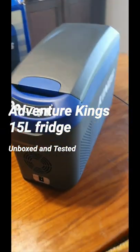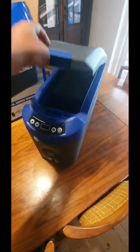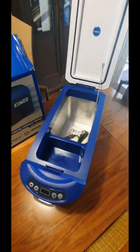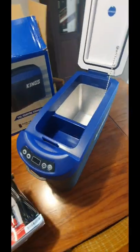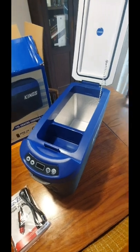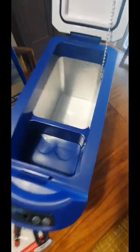Out of the box, grand spanking new - first impressions, pretty good, as good as you can get for Adventure Kings. The reasoning behind buying this one is so we've got an easy fridge to use and put in the car for myself and the wife. I'm getting another new larger fridge, so this one can be used as a freezer or a fridge. The big deal is that my wife can put this in the car when we go shopping - we can put drinks or food in there.